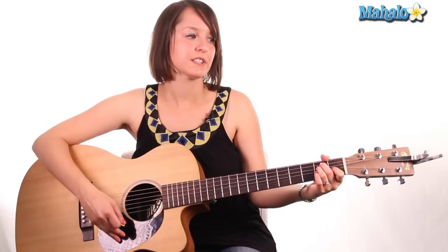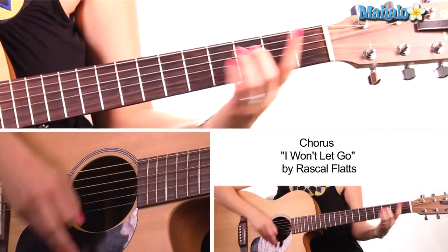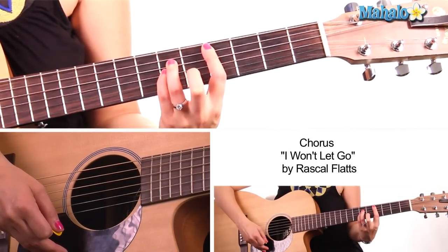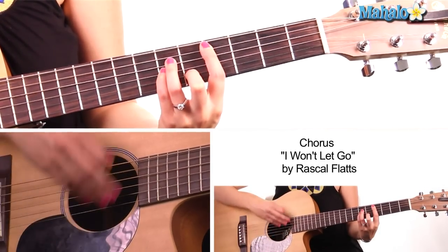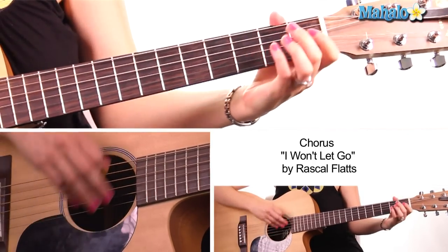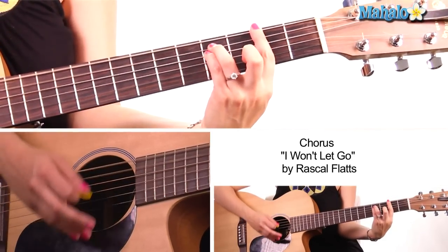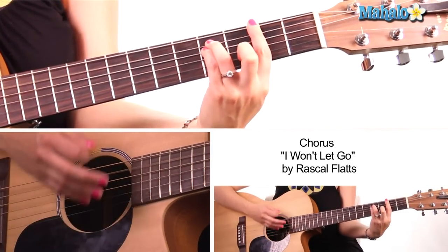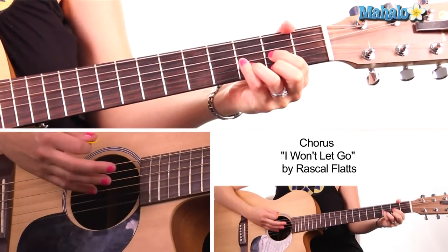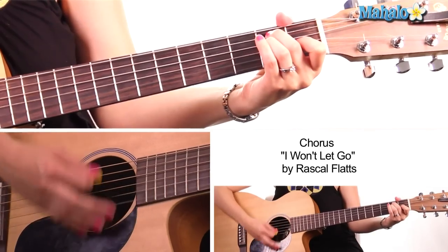Now we're into our chorus. Our chorus, we need A major. Then we go C-sharp minor — bar the fourth fret, and it's four, six, six, five, and four. Then we go D major. Then we go E-sus-4, E. Then we go F-sharp minor. Back to C-sharp minor. Then we go D major. Then we go A, E, A.